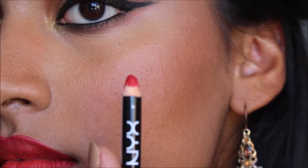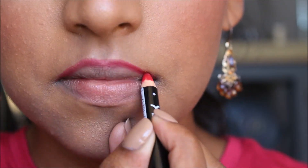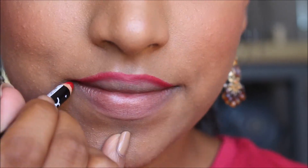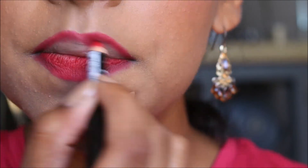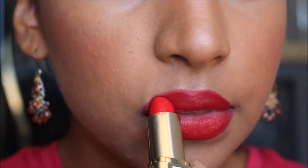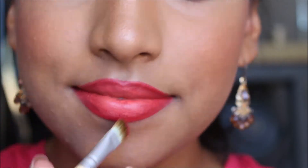My favorite lip liner is from NYX called Hot Red. I overdrew my lips because my dad wanted to see how it looked really overdrawn — you guys get the picture, don't go overboard unless you want to. Then I used this lipstick; it's not my favorite, but for this it was a perfect match. I used the liquid lipstick in the color coral to create an ombre effect by placing a small bit in the inner lip and blending it out with a brush. That's it for the makeup.